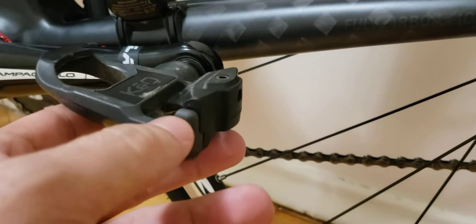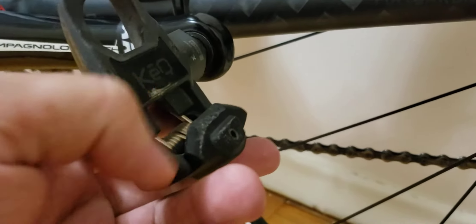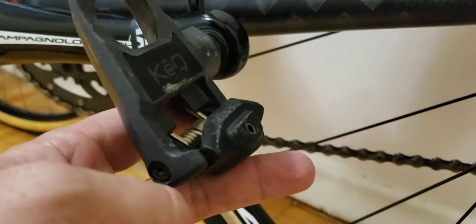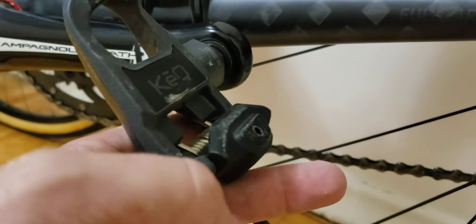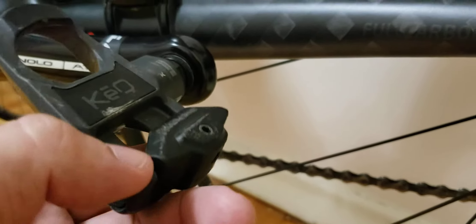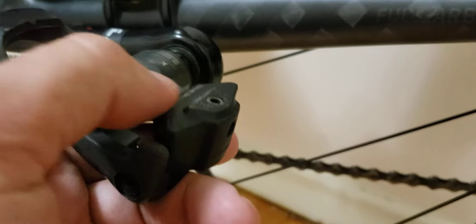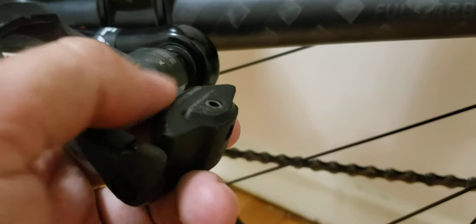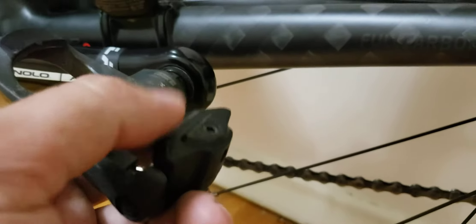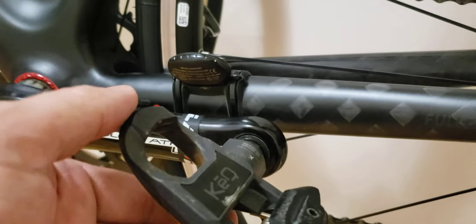Another thing to note — you can see on the plastic clip located on the top I'm starting to get a little bit of scuffing right here. This is made of rubber or plastic, and I suppose this is the area where you're going to see wear and tear. So just bear that in mind.